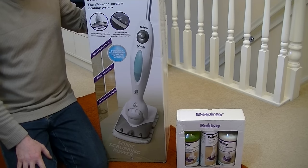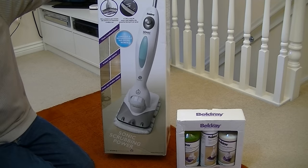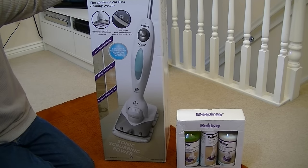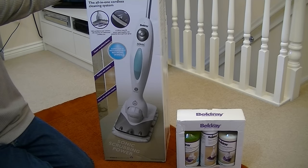Hello everyone and welcome to iBasiac. Today I'm going to be unboxing and having a first look at this Beldray Sonic MultiClean, the all-in-one cordless cleaning system.